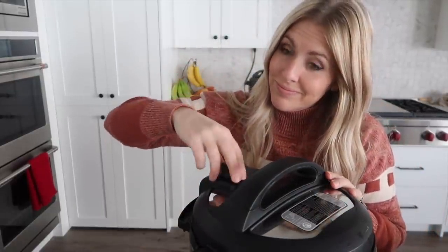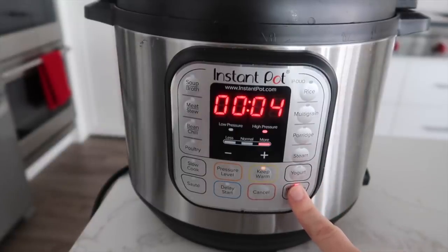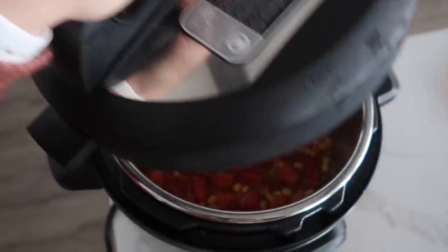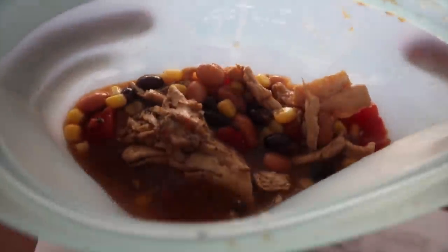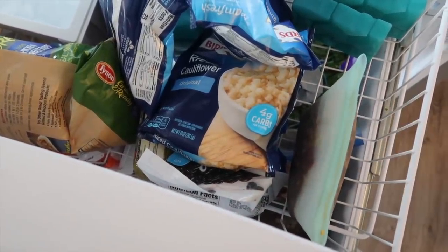You can add a little salt and pepper if you like, but we're keeping it easy. Turn that little knob to sealing, not venting, push pressure cook, and it only cooks for four minutes. When it's done, turn the knob to venting, release all the pressure, and your soup is all done. Lunch is ready in a matter of minutes. Any leftover soup goes straight into the Zip Top and right into the freezer.